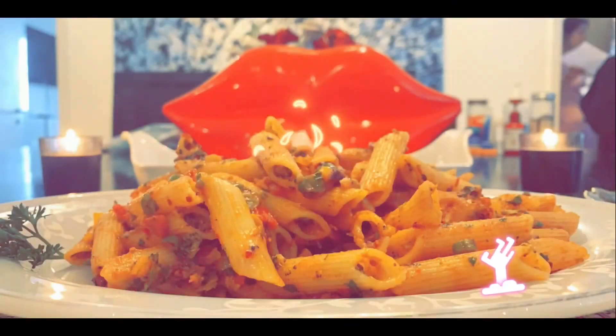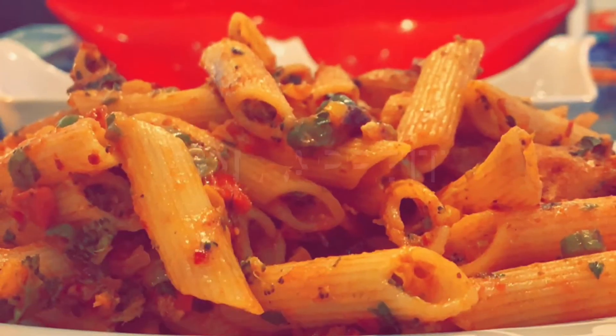Super tasty, delectable, scrumptious pasta is ready. Bon Appétit!